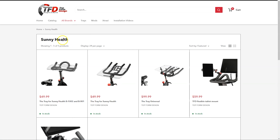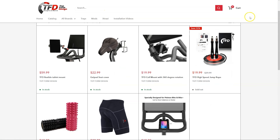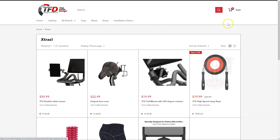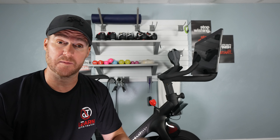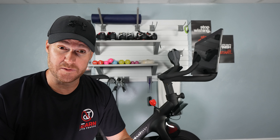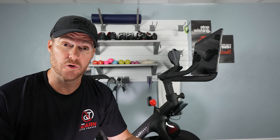They also have the Tray, which allows you to do work on the bike — so if you want to put your laptop on the bike and still ride on those nights you just cannot get away from work, you can do that. They have the Adjuster, they have phone mounts — they just have a lot of things for a lot of different bikes to tweak it and make it the perfect bike for you. Link in the description below — give them a check out. They're a great company and their products have been great.